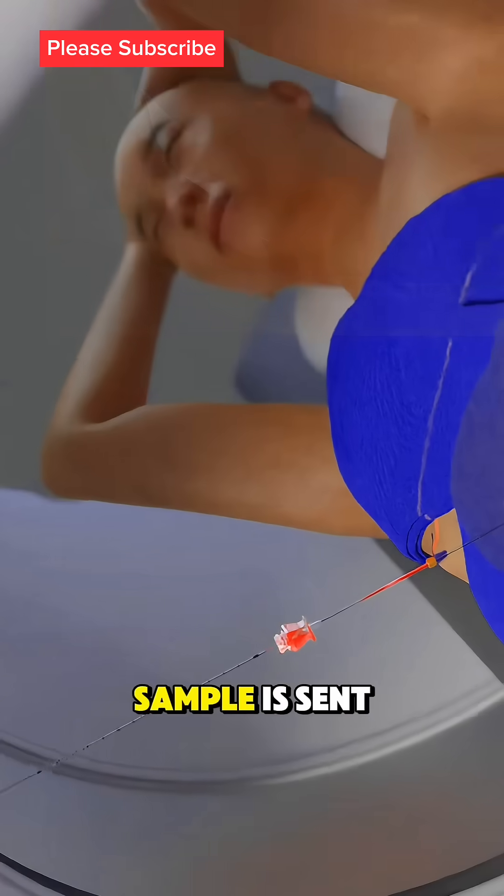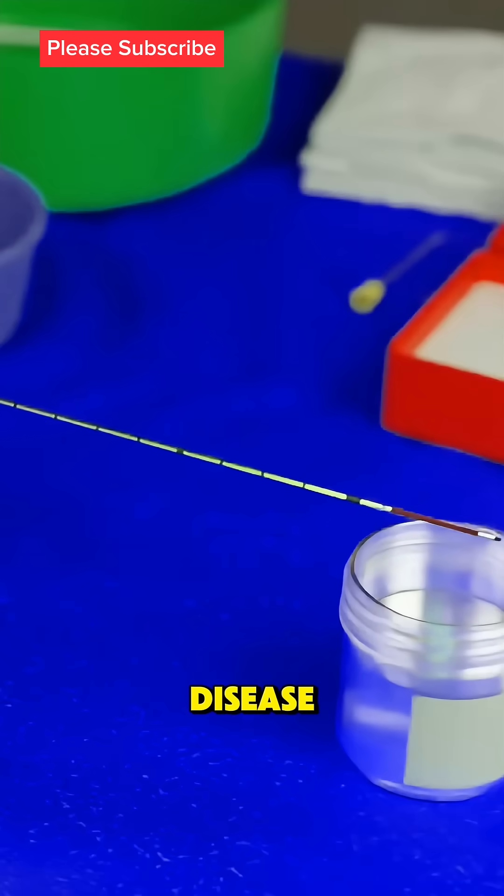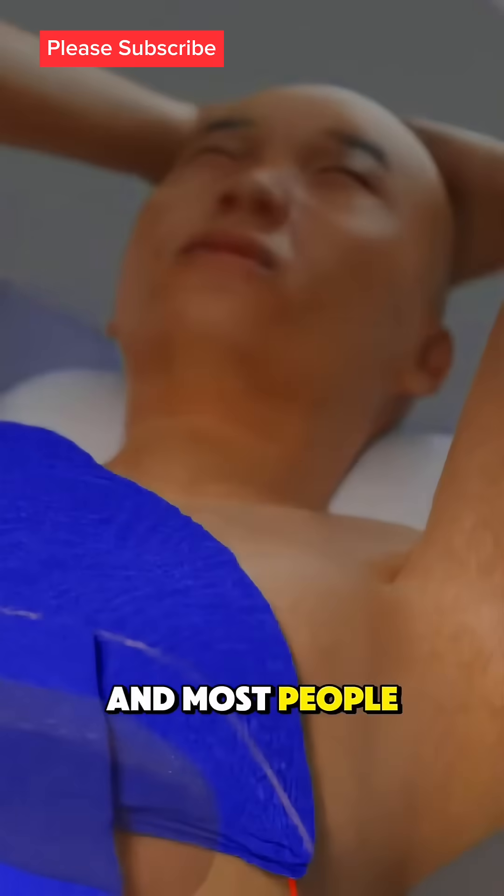After that, the sample is sent to a lab for analysis to check for liver damage or disease. You'll rest for a few hours under observation, and most people go home the same day.